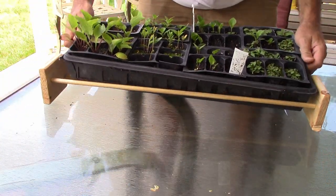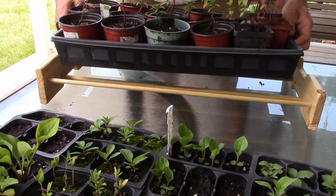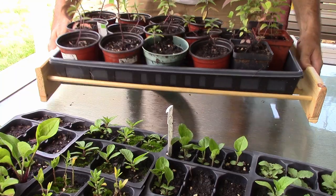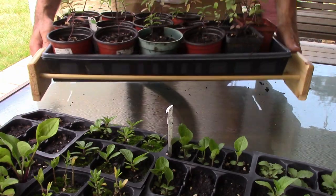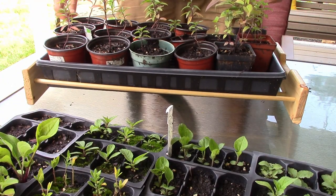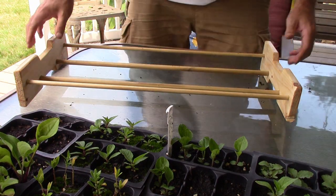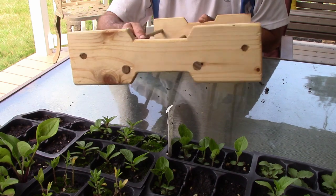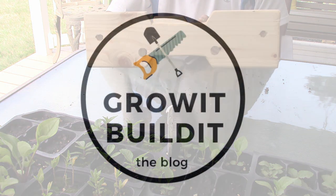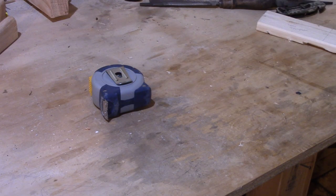This thing also looks pretty nice if you're going to leave something out somewhere where people can see it. If you have one of your black plastic trays in one of these, it doesn't look so ugly. These make a great gift — this one you're seeing was actually a gift for my mom. Anyway, I'm going to take you step by step through how to build it, and at our website, which I'll link to below, there's an article with free plans.